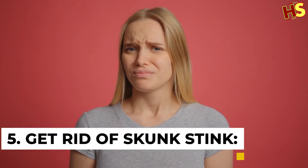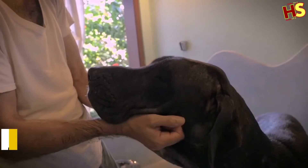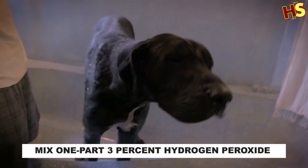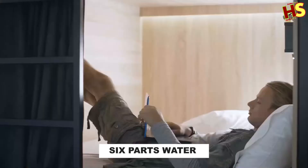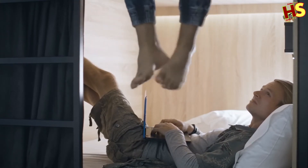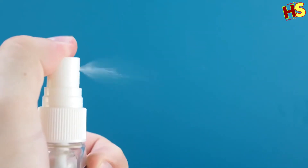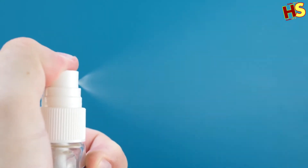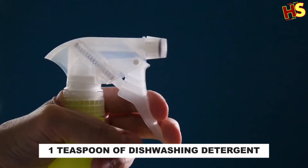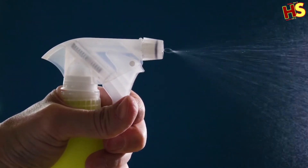Number 5: Get rid of skunk stink. To deodorize clothing that has been sprayed, mix 1 part 3% hydrogen peroxide with 6 parts water. Don't make the solution any stronger, as hydrogen peroxide can damage textile fibers. Soak the stained clothing in the solution for an hour or two, rinse it thoroughly with cold water, then launder it in a cold setting. If you or your pet has been sprayed by a skunk, combine a quart of 3% hydrogen peroxide, half cup of baking soda, and one teaspoon of dishwashing detergent. Using a rag, rub yourself or your pet down, avoiding eyes and sensitive areas. When the odor subsides, rinse with clean water outside to remove as much of the mixture and odor as possible before coming back inside.